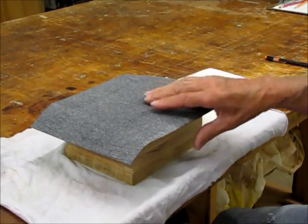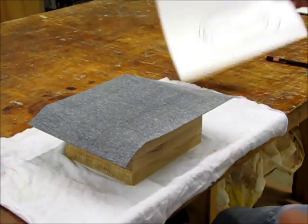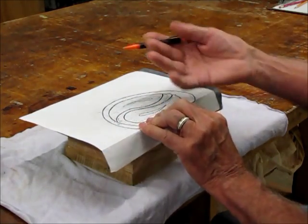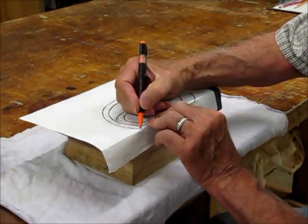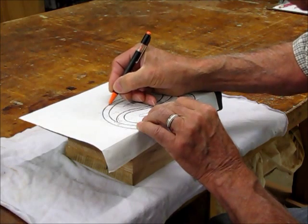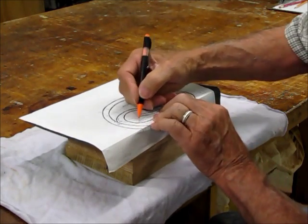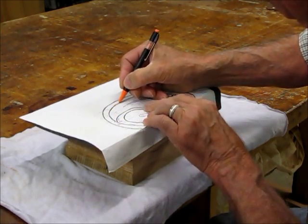What I do is lay the carbon paper with the carbon side down on the block, put the pattern on top, and line it up so that it's on the block. Then I take an old ballpoint pen or anything with a point on it — this one doesn't work anymore, but it works great for this purpose. And then I just trace over the line of the pattern all the way around. I'm going a little faster than I normally would just for the sake of time, so the quality won't be quite as good, but it'll give you an idea anyway. Just follow that line all the way around.